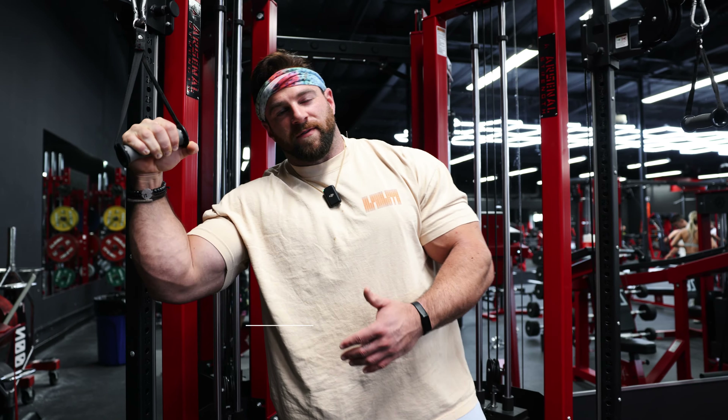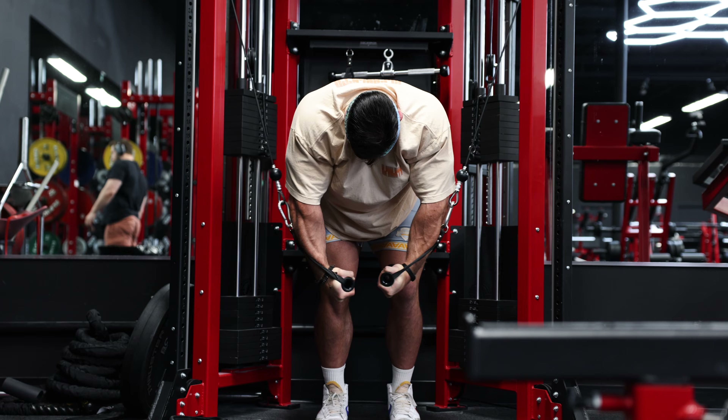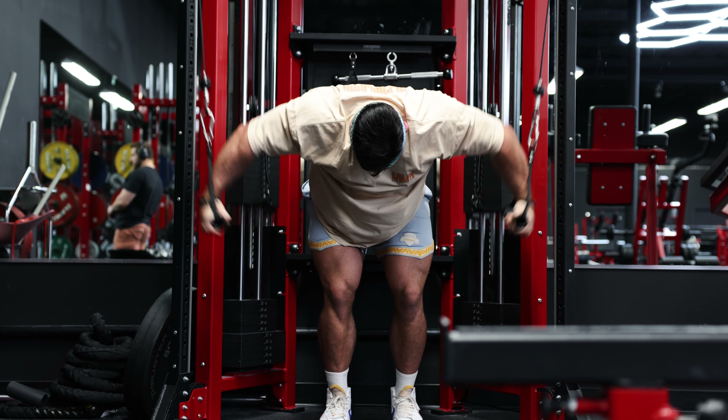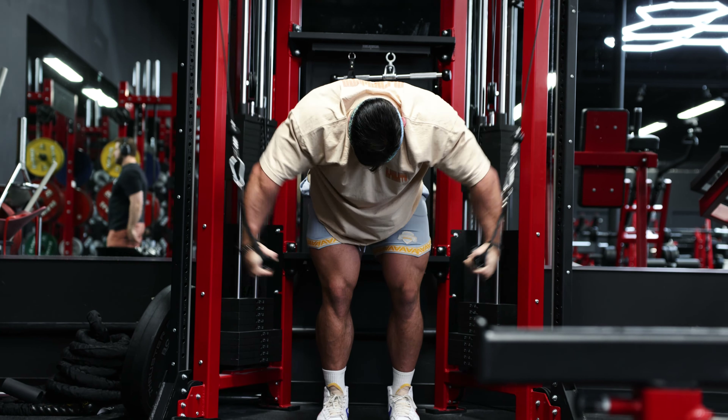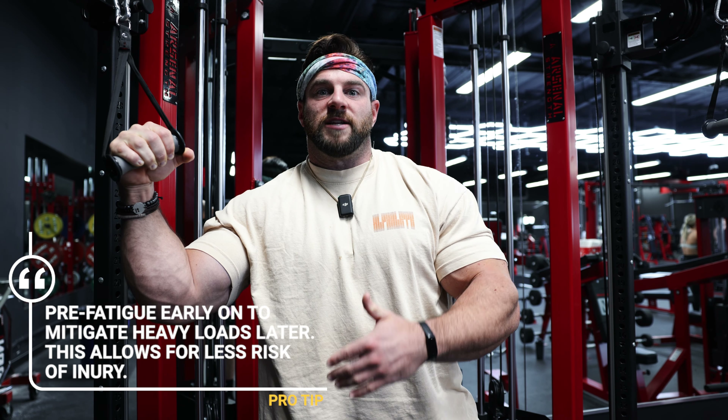First exercise, we're going to do a downward fly. Everybody's like, why don't you start with a heavy press? I really like starting with a fly movement for a couple of reasons. It really opens up the chest and makes me feel a lot more primed for my pressing movements. Second reason is fatigue — I want to build up a little bit of fatigue going into my pressing movements. The reason for that is my goal is growth, hypertrophy. So if I can actually lift less weight on my presses and put myself at less risk, I can pre-fatigue and maybe do 70, 60, maybe 80% of what I could have done starting fresh.